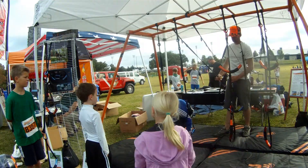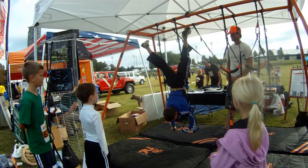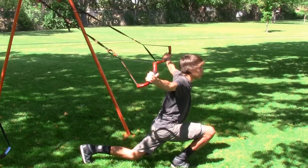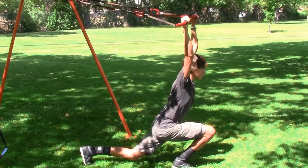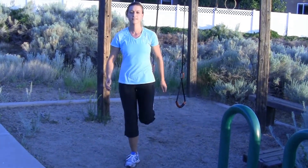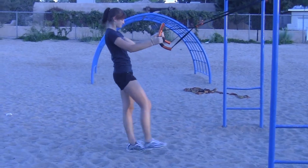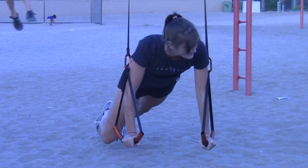Recently, coaches and fitness pros have started using equipment like this to get outstanding results. With the unit, we just took things a few steps further. The concepts behind strap training and ring training are incredibly simple — so simple that at True Fit we saw this as a great way to introduce youth and people who didn't exercise often to a concept that can establish a foundation of lifelong fitness.